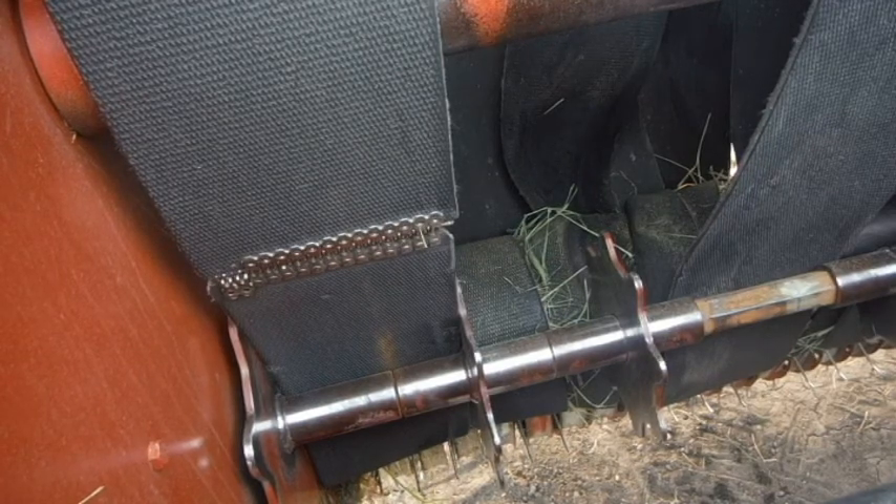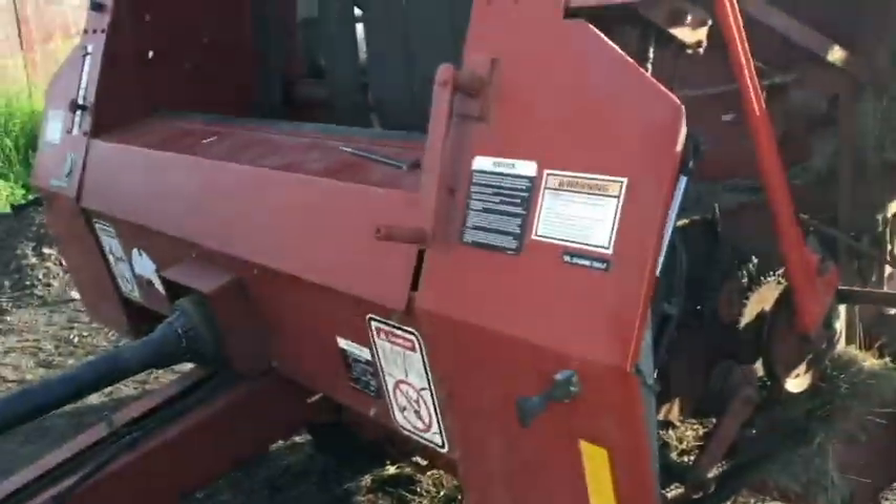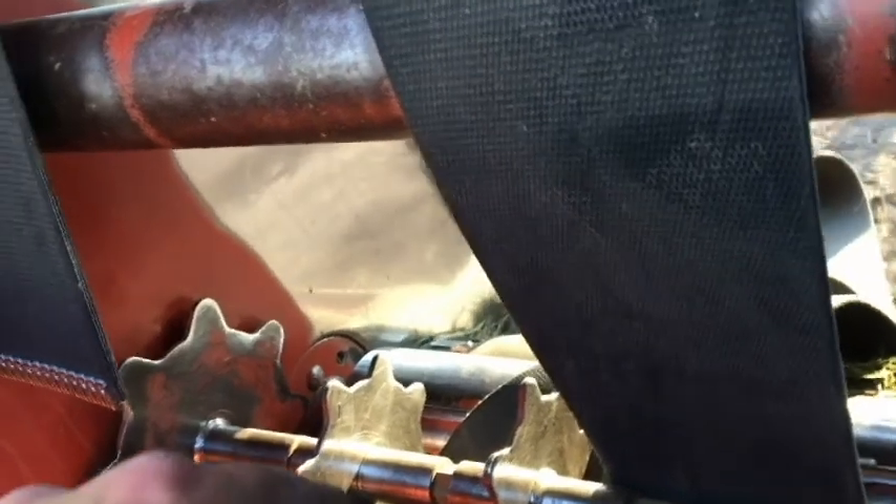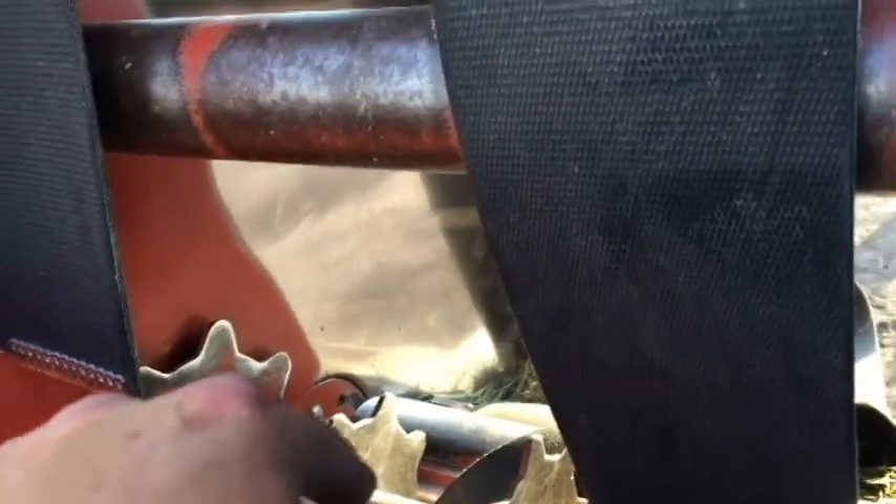As they say, there's a first time for everything — this will be my first time. I don't know what I got on video before this, my camera died, but here's what we got: second belt broke. I've only put 44 bales on this baler so far this year and it broke. I've used my net wrap baler for everything else, so anyway, second belt broke and it sucked.